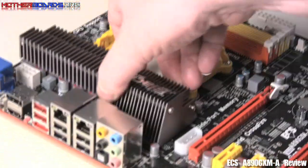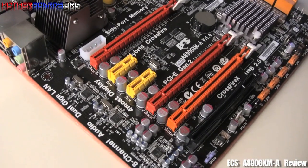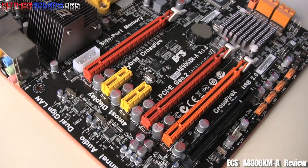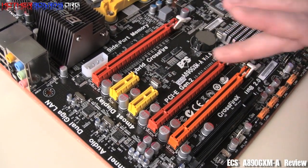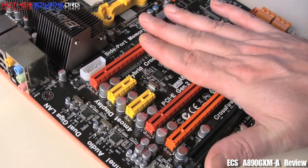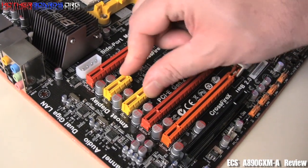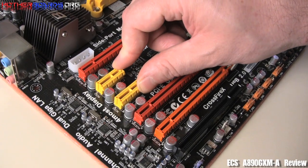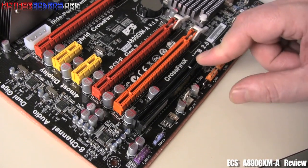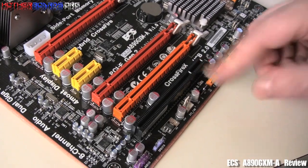We're going to spin the board around now and take a look at some of the slots on the motherboard. Here we're going to show you the available slots for installing your video cards and other expansion cards. We have three PCIe video card slots — these are all 16x lane slots that can be used for your Crossfire configurations. We also have two PCIe 1x slots for installing newer cards like USB and SATA 3.0, and then a single PCI slot for all your older cards such as video, sound, or anything else you might need.